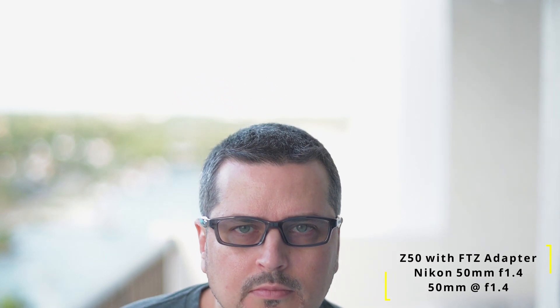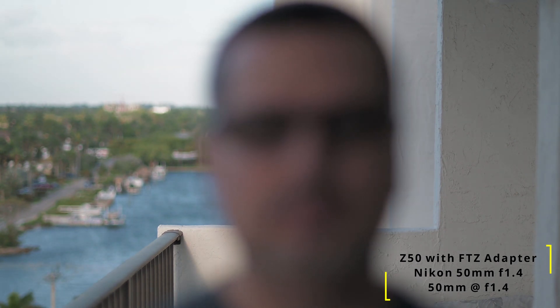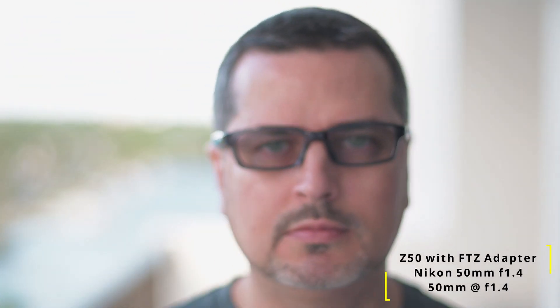I have a 50mm f1.4 Nikon lens on the FTZ adapter and wanted to see how it performed. Of all the lenses I tried with the FTZ adapter, this one performed the worst. Look how slow it is — I popped back in and I'm so out of focus you can't even tell what I am. Look how long it takes to finally focus. I got so frustrated I ended up coming close to the screen to press the focus point manually. My face showed tremendous disappointment — the lighting outside was ideal, middle of the day.